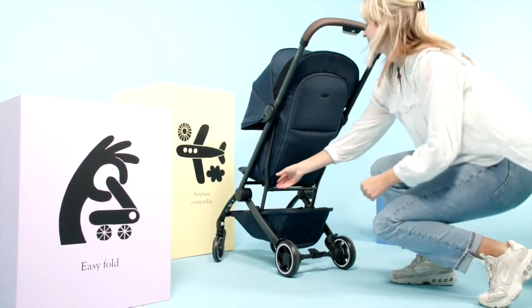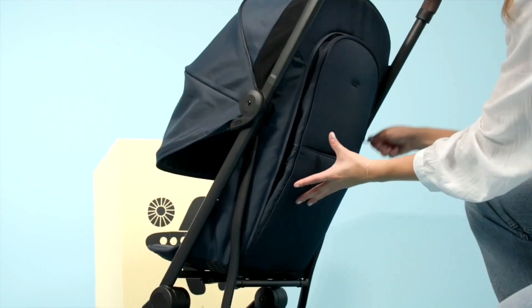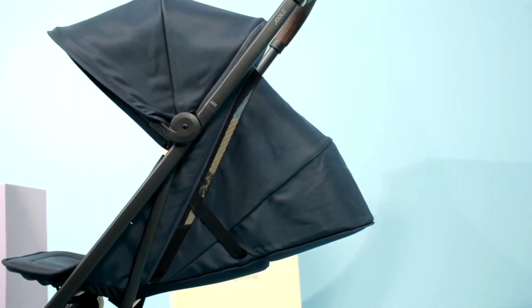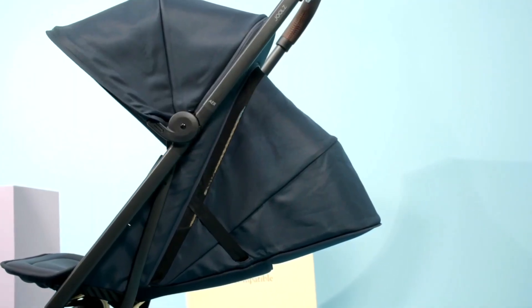Note here that this may not even be the case everywhere, as some countries like Australia and the US have safety laws that don't always allow ultracompacts to be sold with deep reclines.